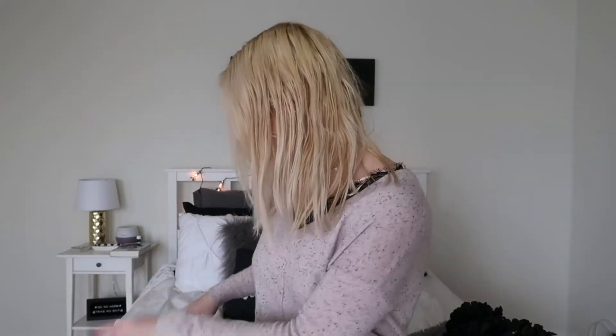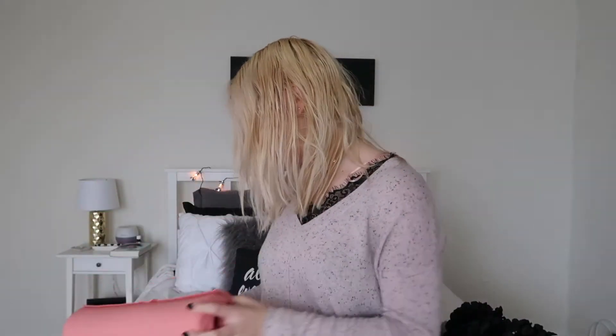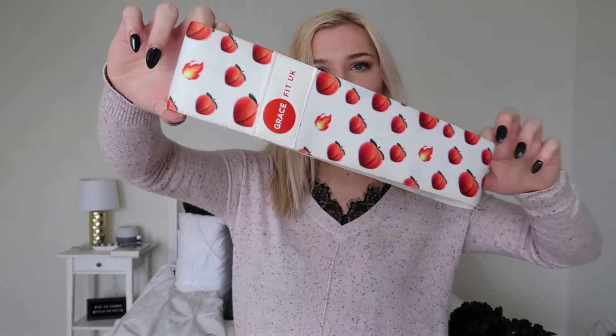So I finally bit the bullet — I've been thinking about getting the GraceFit UK resistance bands and all that stuff for a while now, and I just went for it. I got the little combo pack that comes with a barbell pad, ankle straps, and resistance bands.